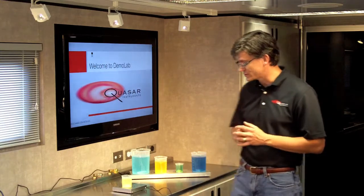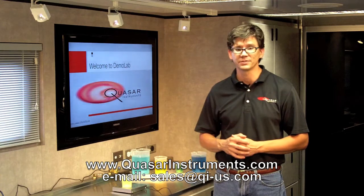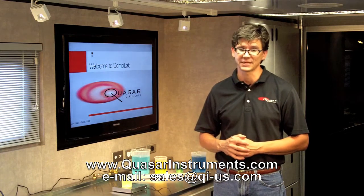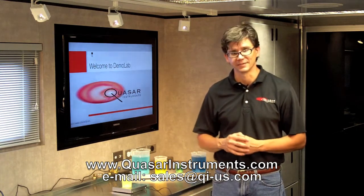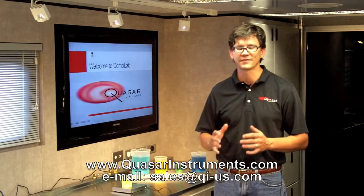If you have any questions or would like to learn more about the Magnetic Storm, please visit us at www.quasarinstruments.com or send us an email at sales@qi-us.com. Thank you for your time.